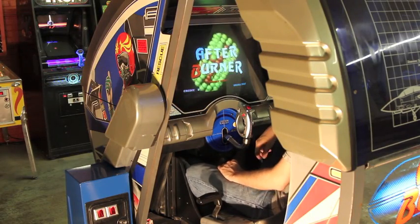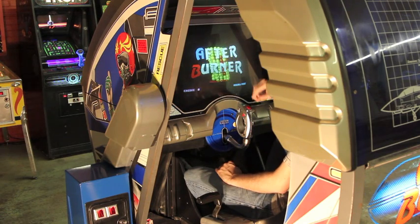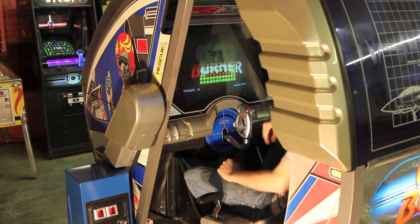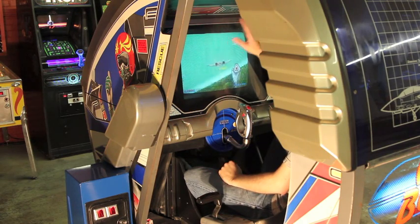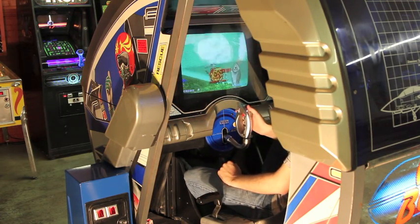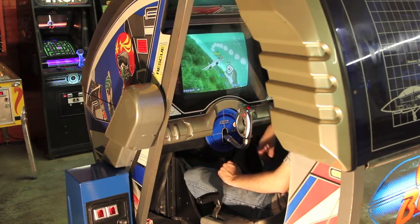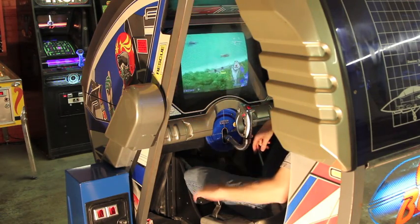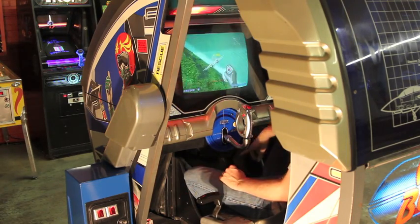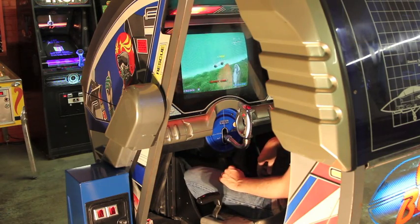So this is the cockpit — the best part of it. It's a terrific cabinet. You've got four speakers: two in front and two behind. There are warning lights up here to tell you when someone's locked on. Of course you've got the flight stick with your missile button and Vulcan cannons, and a start button for the game. There's a throttle, which was added with Afterburner 2. Underneath you've even got a spot to plug in your headphones if you brought them with you to the arcade.